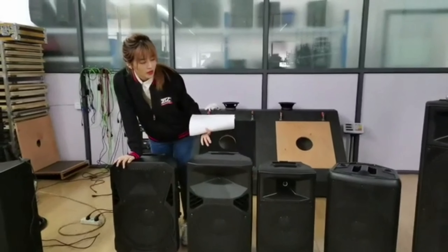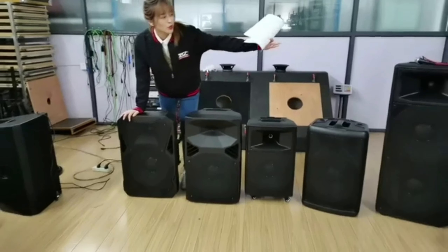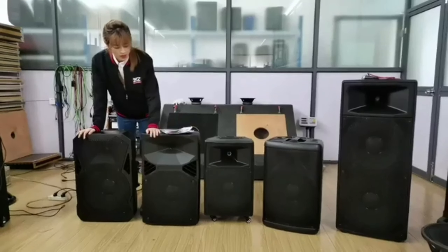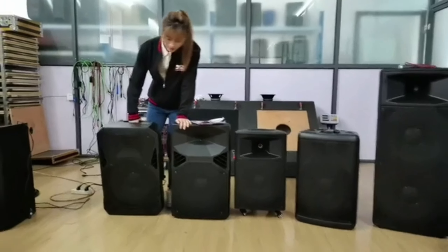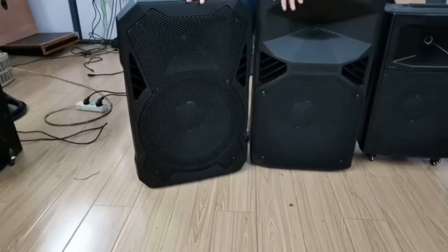Today we will introduce some 15-inch and 12-inch models, and also a double 15-inch unit. We will talk about them one by one. This first one here is a 15-inch model.